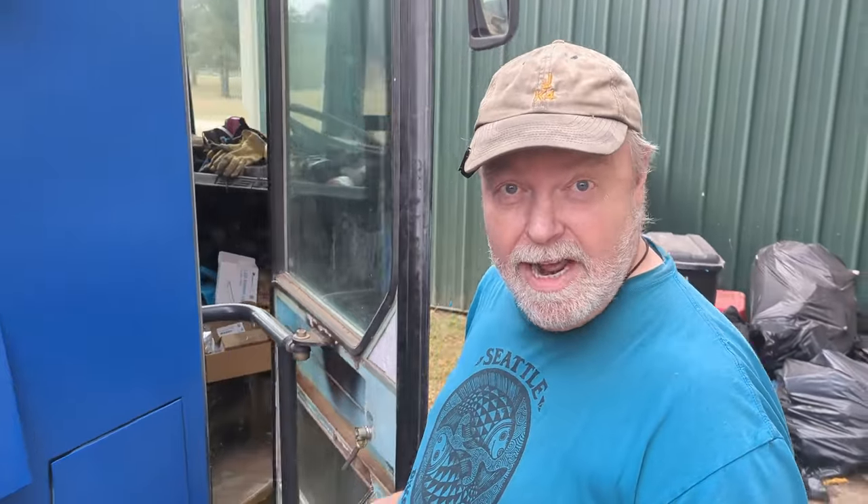Now that we've got persistent power, more or less, it's time to think about some things that require persistent power — and I don't mean a refrigerator. We're looking at ways to secure the front door. This has always caused me some consternation, because I was never quite sure how best to do it.